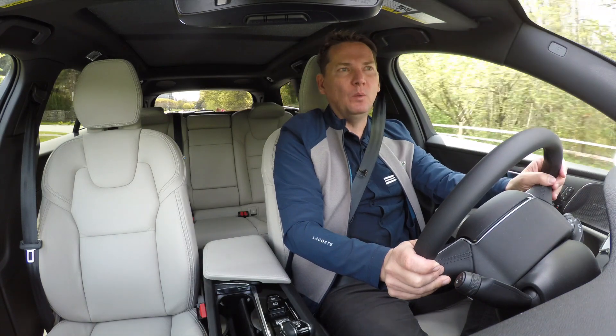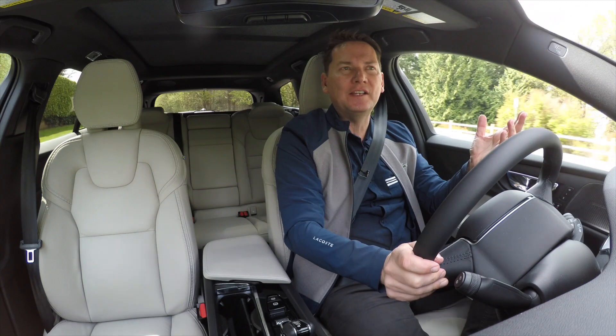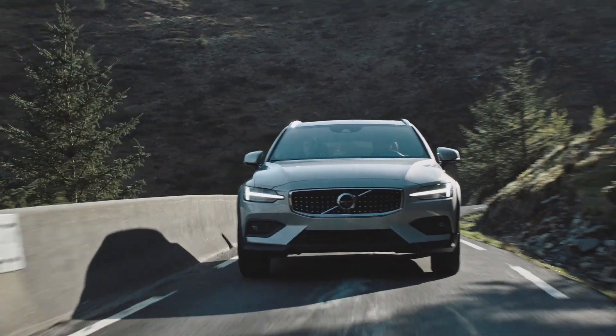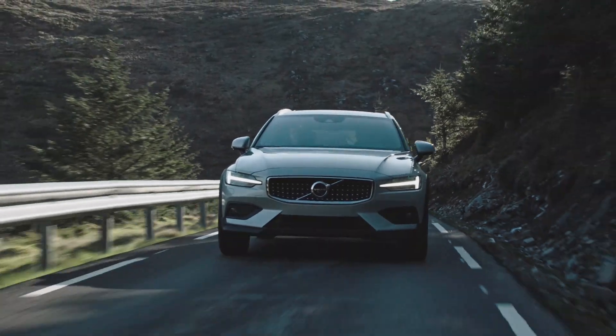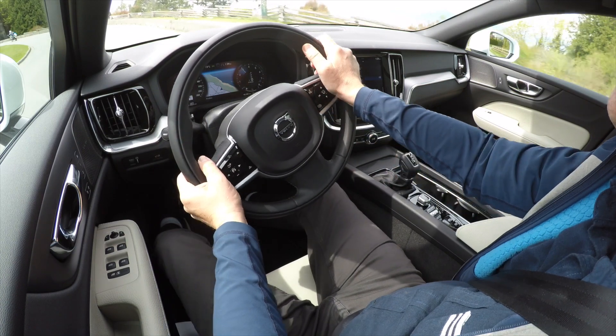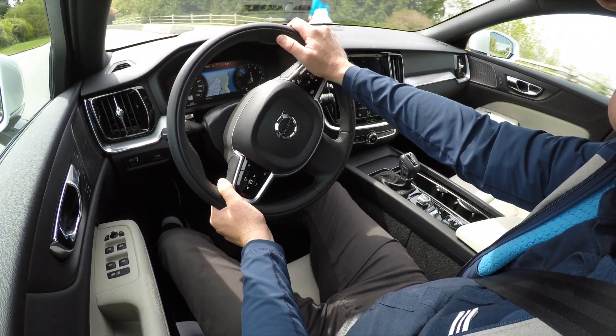Some of you might be wondering, is this an SUV? Well, not really — it's kind of a hybrid. What is an SUV? Sport Utility Vehicle. This vehicle certainly is sporty because it's based on a car platform. It's got the car dynamics, the handling, and the engine that you get in other Volvo products, but then you get that added ground clearance.